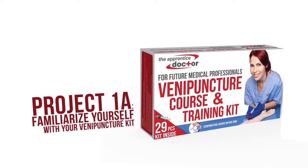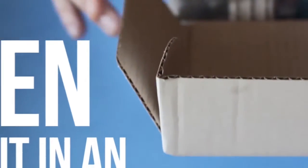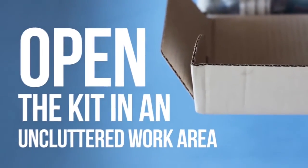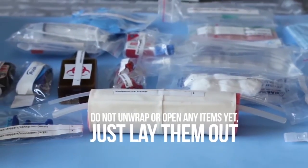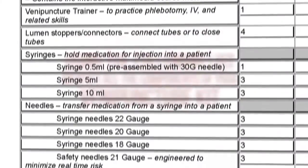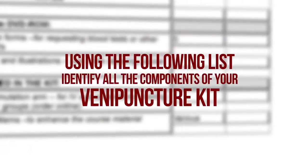Project 1A: familiarize yourself with your venipuncture kit. Open the kit in an uncluttered work area. Do not unwrap or open any items yet, just lay them out. Using the following list, identify all the components of your venipuncture kit.